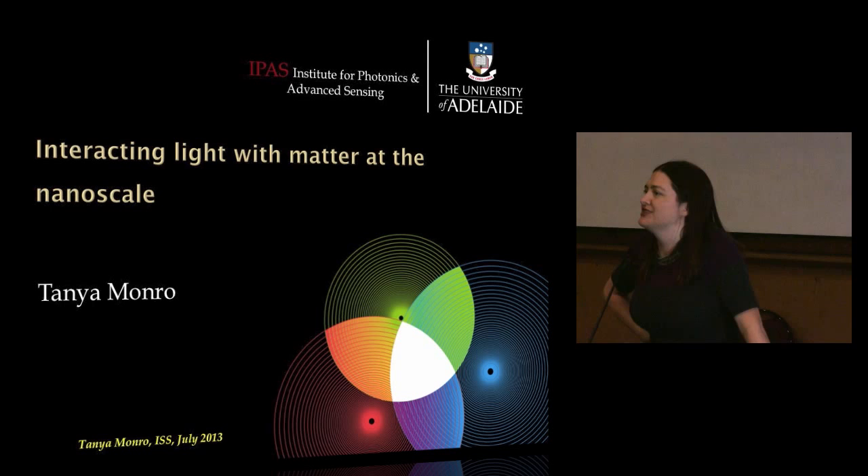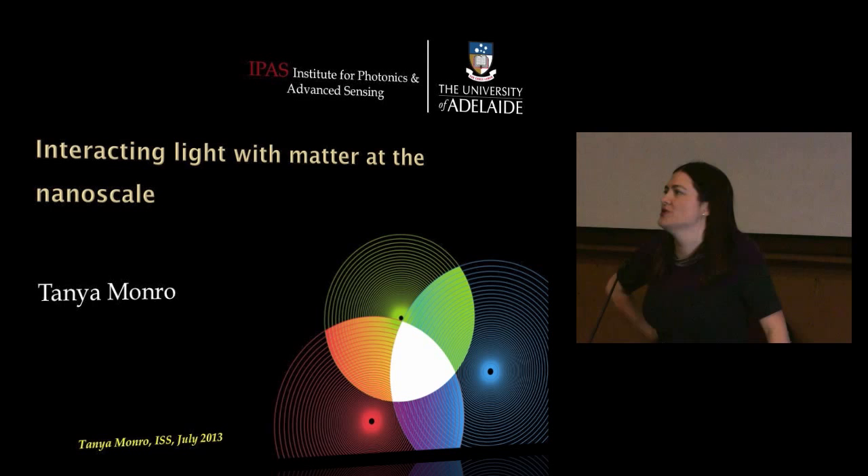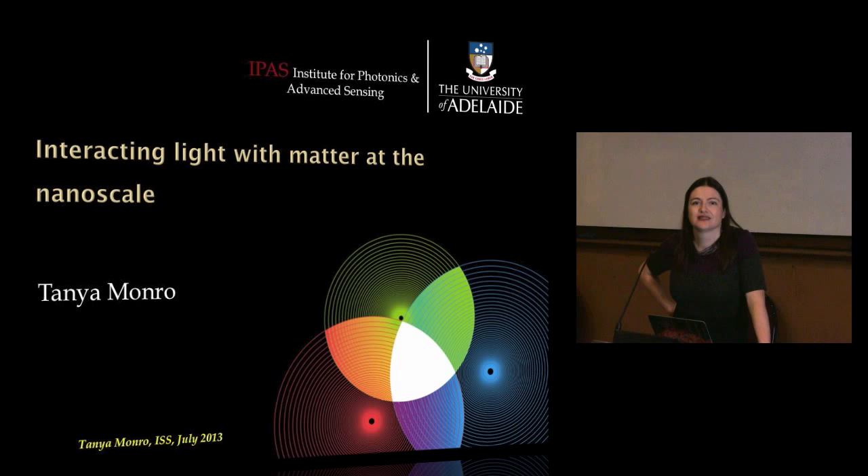We were talking about a whole bunch of sensors. One really fundamental question with a sensor is: how well does it work? What is the lowest concentration, say, of a chemical or a biomolecule you could detect? How low can you go? Could you detect a single particle or a single virus or a single chemical molecule? I'm going to show you a really cool video quite soon where people have done exactly that.